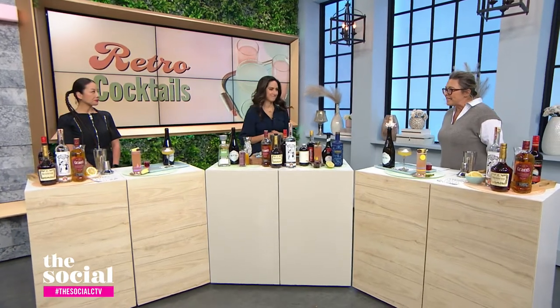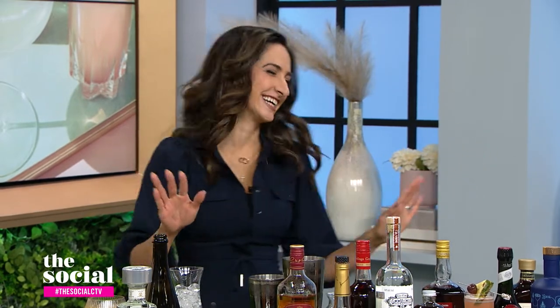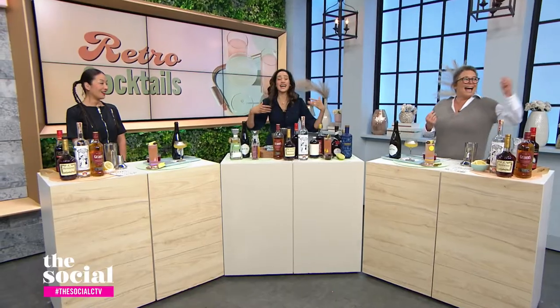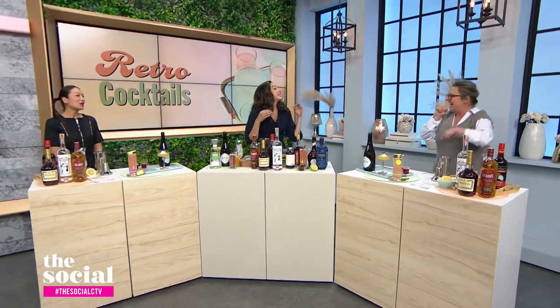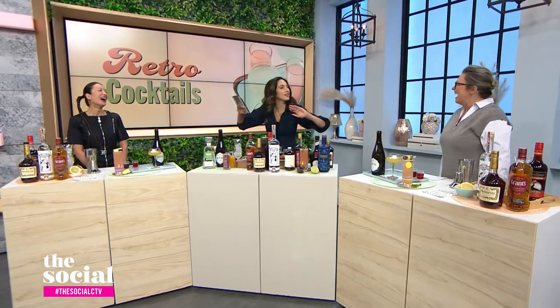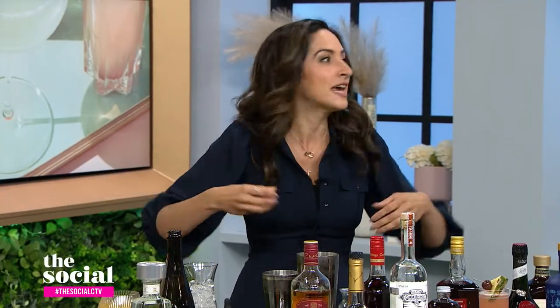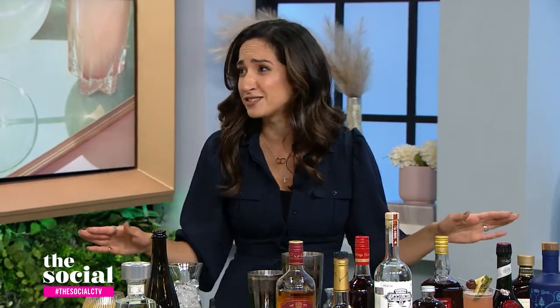A lot of our viewers wrote in about the Long Island Iced Tea. What is it about that that you think could use a refresh? The original Long Island Iced Tea is a combination of vodka, gin, rum, tequila, and triple sec. So that's an upgraded jungle juice, straight up. I like to make cocktails where you can actually taste the ingredients and know what you're having. Also, the Long Island Iced Tea doesn't even have tea in it — so, what the hell?